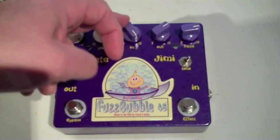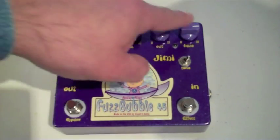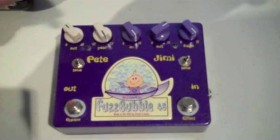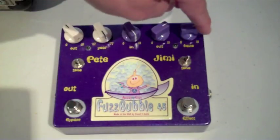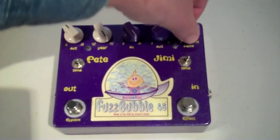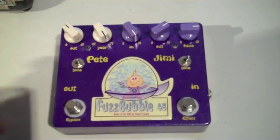On the Jimmy side, the input was up full. The output again was to taste. The haze control I set to about 3 o'clock. When you're up full, you get a full fuzz tone. When you start backing down to 3 o'clock or 2 o'clock, it starts to give way to more of a distorted sound. And when you back down further, you get more of a distorted crunch, which is similar to the Pete side. We set it at 3 o'clock for the demo, so it was a nice contrast between the two sides.